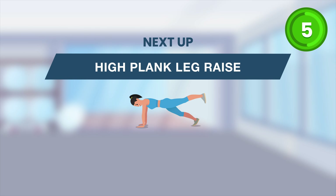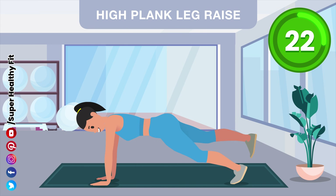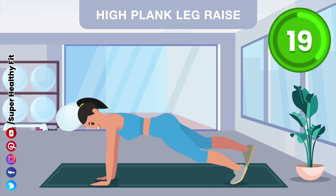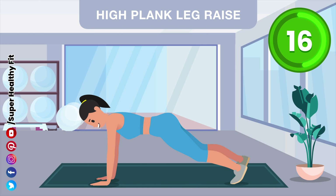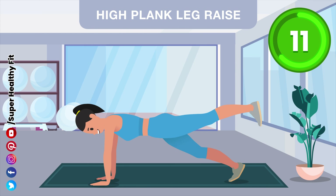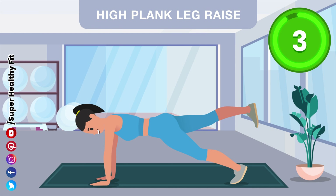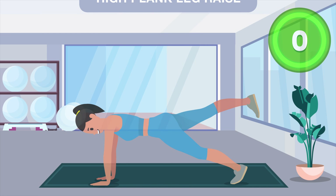Get ready. Let's go. Halfway there. Let's go. Rest.